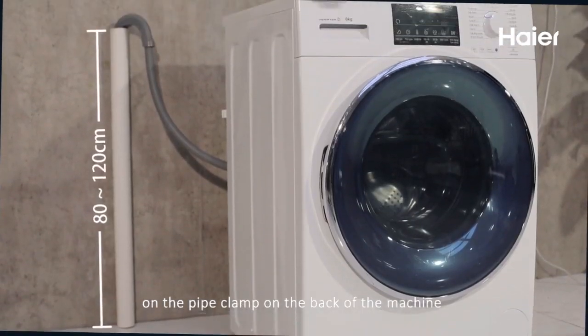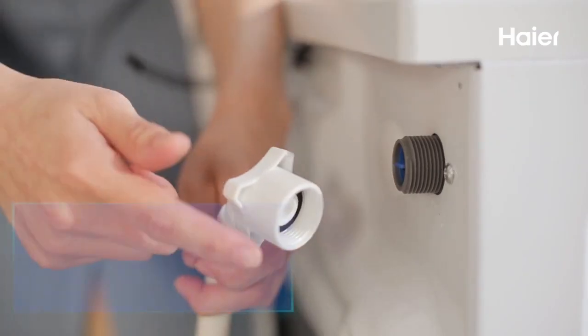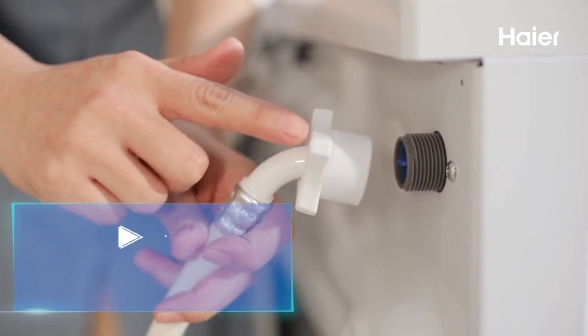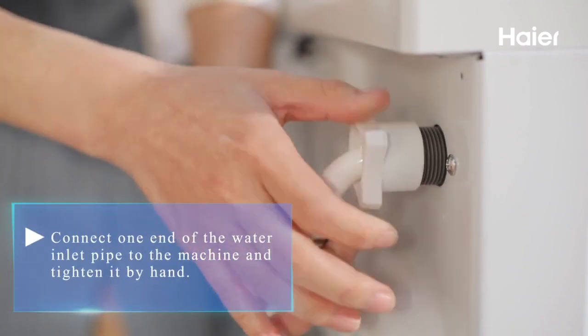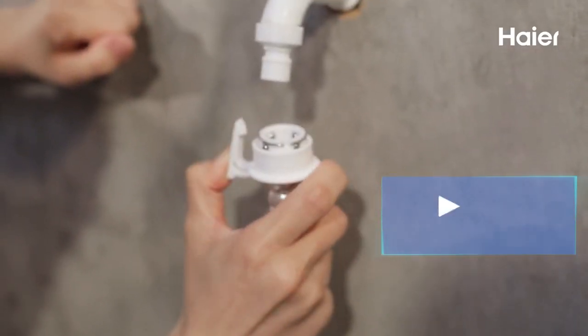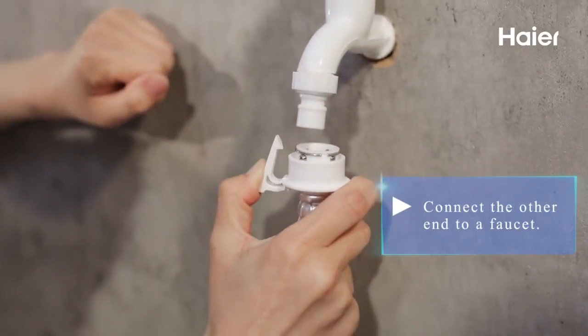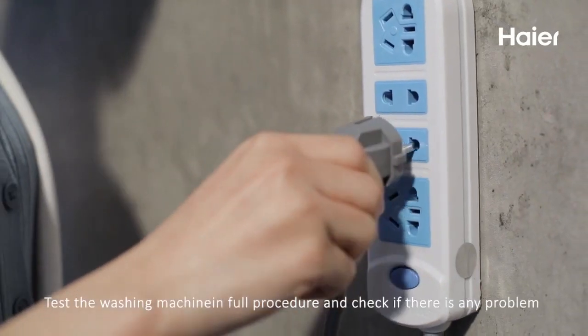If possible, always fix the drain hose on the pipe clamp on the back of the machine. Then connect one end of the water inlet pipe to the machine and tighten it by hand. Connect the other end to a faucet.